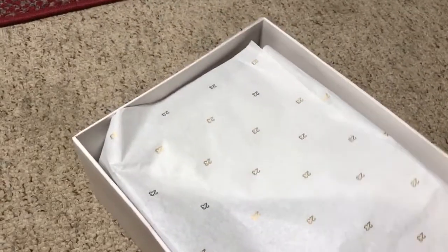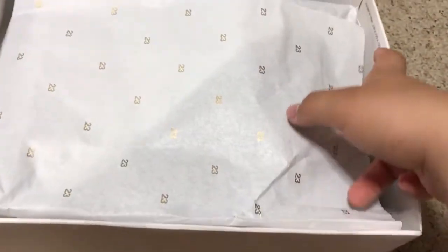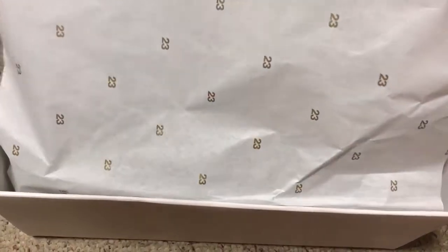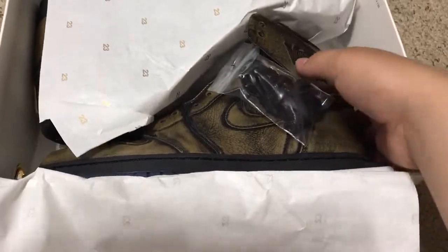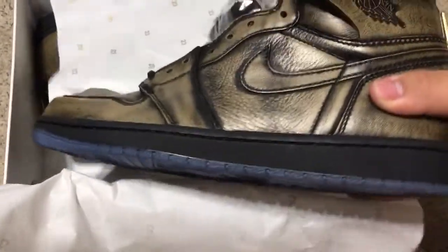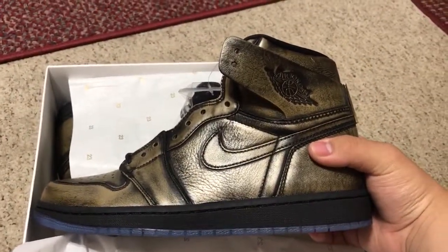Let's get into the shoes. We've got white paper with the 23 on it. Taking a look at the shoes — these are really nice. Let's get that thumbnail shot in there.